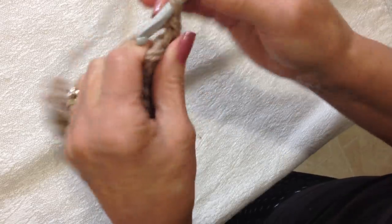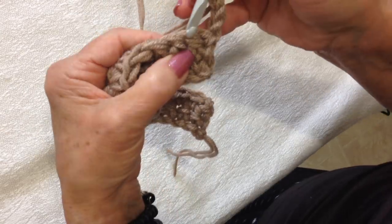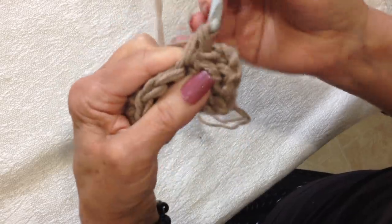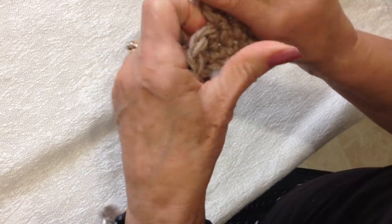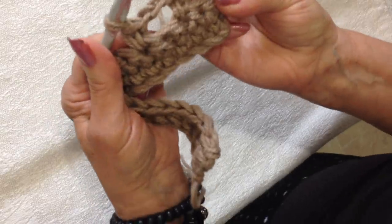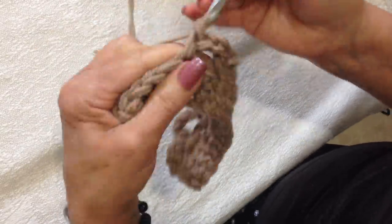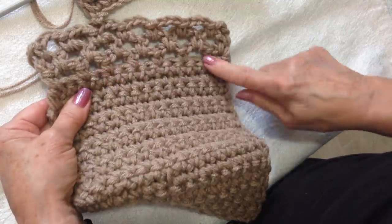So after you've worked your last row, you're going to chain 3, turn your work, skip that first stitch and single crochet in the next. Chain 3, skip, single crochet — you're going to form these loops, working all the way across the row, and single crochet in the last stitch. And there's the first row of loops.